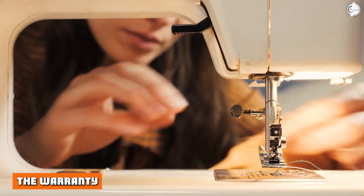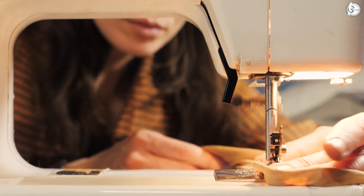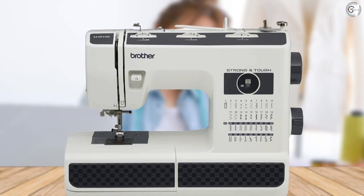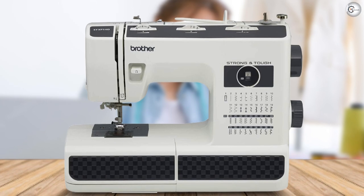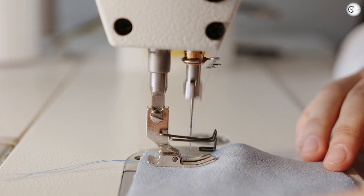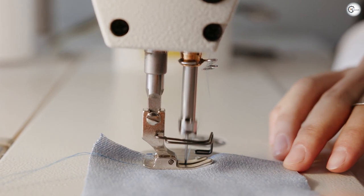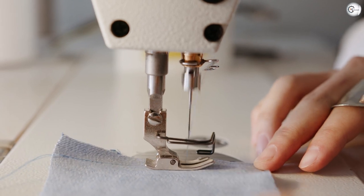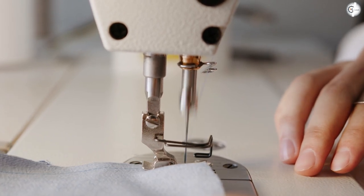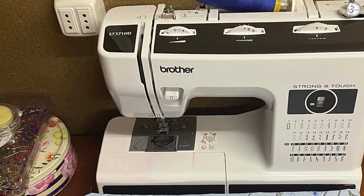The warranty. Brother offer a limited 25-year warranty on the ST371HD, which can be broken down as follows: parts, labor, and accompanying accessories — one year; electronic components and printed circuit boards — two years; chassis casting — 25 years. Remember, you must keep your receipt in order to demonstrate proof of purchase to use the warranty, and will also need to pay the costs of shipping and packing. You can read the full standard Brother limited warranty online.